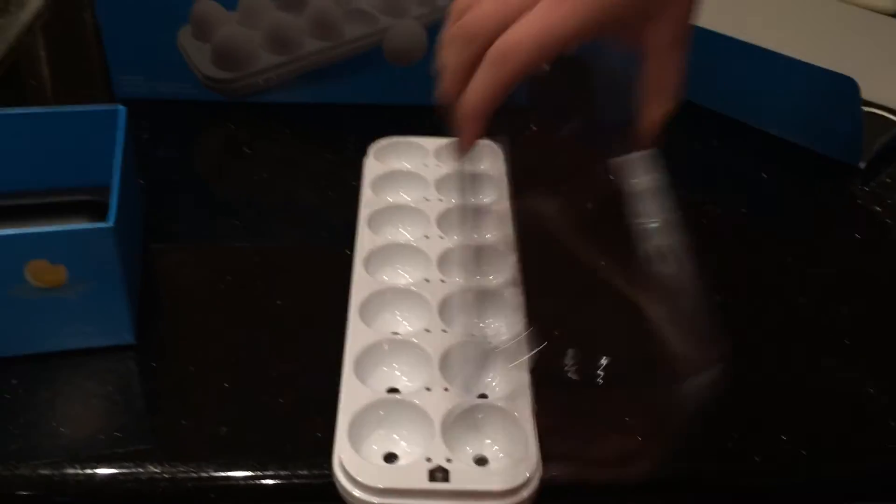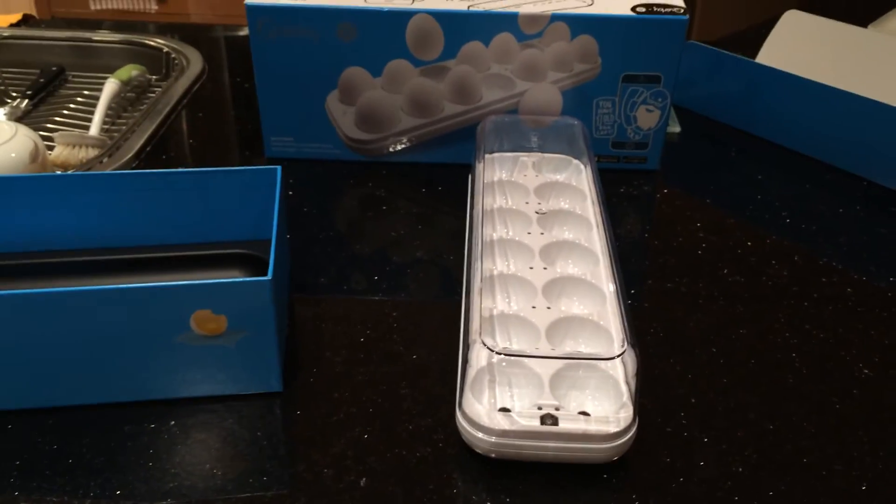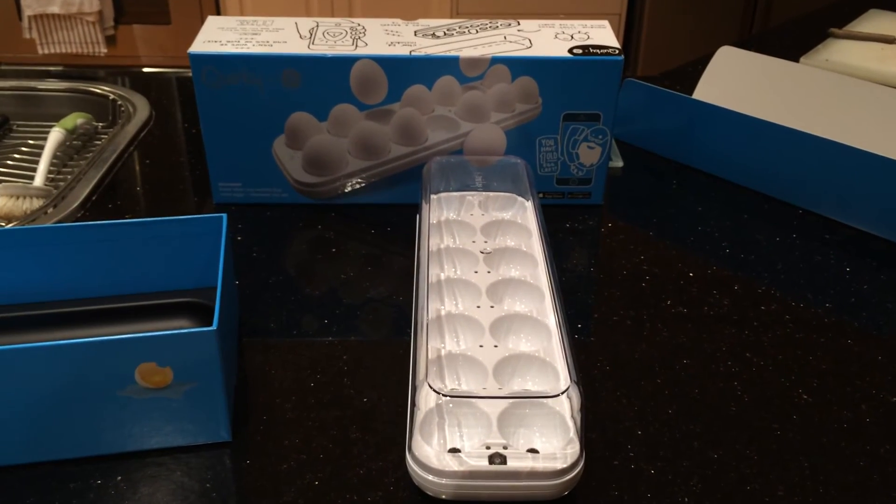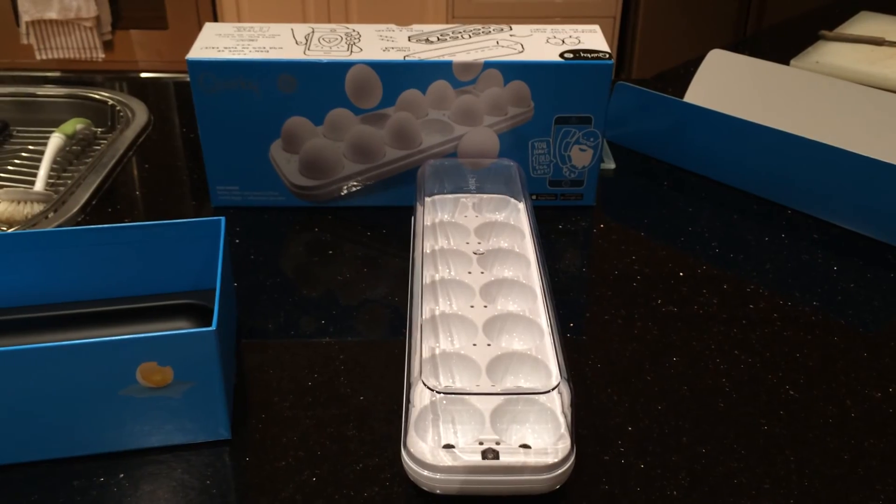That's literally all there is to it, folks. That's the Eggminder from Quirky. I hope you like it. Thank you.